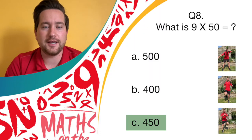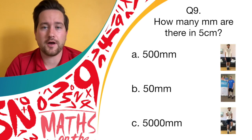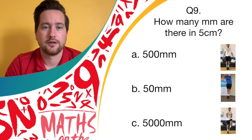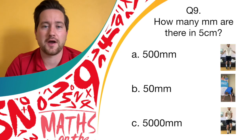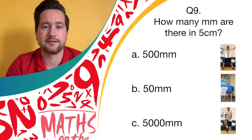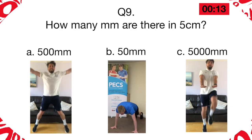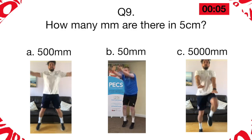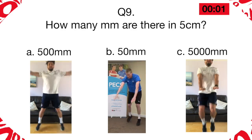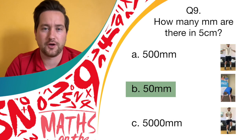Well done. If you got 450, give yourselves a point. Question nine: how many millimeters are there in five centimeters? Answer A, 500 — if so, start moving with star jumps. Is it answer B, 50 millimeters? If so, burpees. Or answer C, 5000 millimeters? Let's see them high knees. Awesome work everybody — the answer is 50 millimeters in five centimeters. Give yourselves a point.